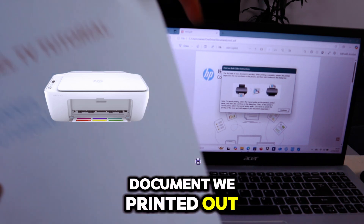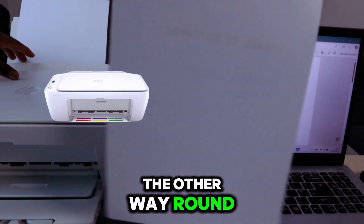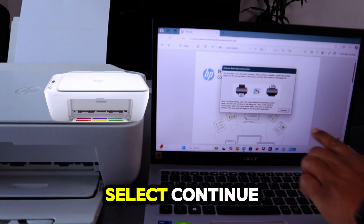This is the document that has been printed out. To print the second page, take the document, turn it the other way around, and put it back in the paper tray. Then select Continue.